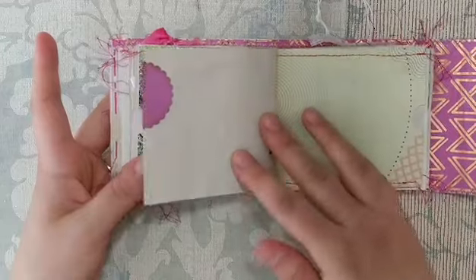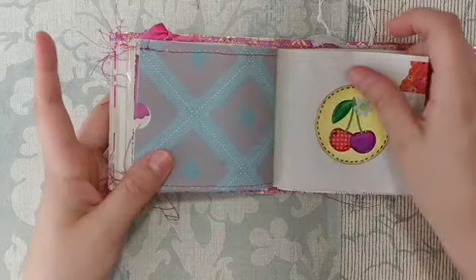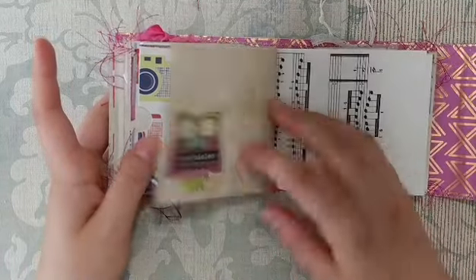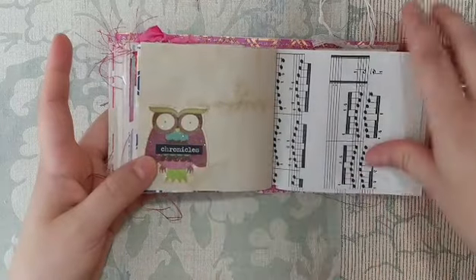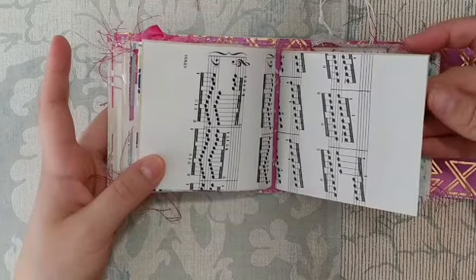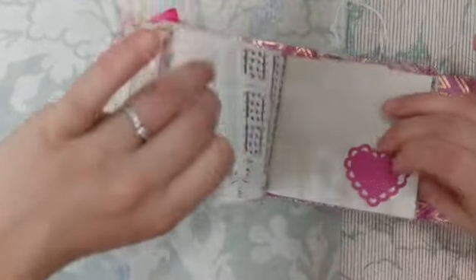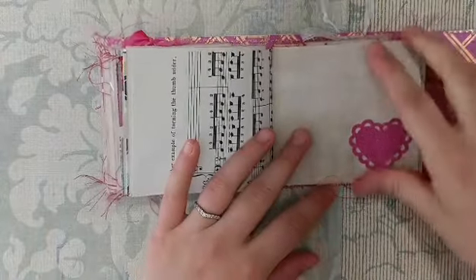There's a little tab, another pocket page, a little cherry embellishment, some washi, another pocket page, and a stamp that says 'here's the story.' There's also a glittery owl sticker and I added a Tim Holtz Chronicles piece to it. That's the end of the second signature — last signature now. Here's a little glittered doily heart.